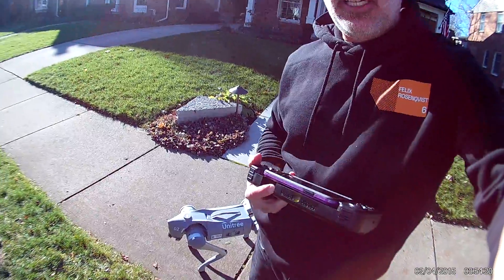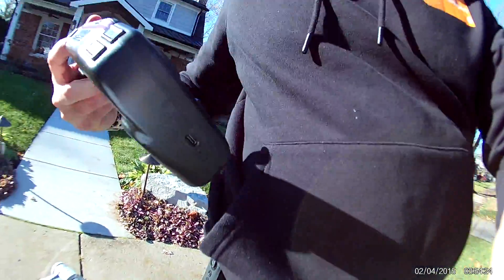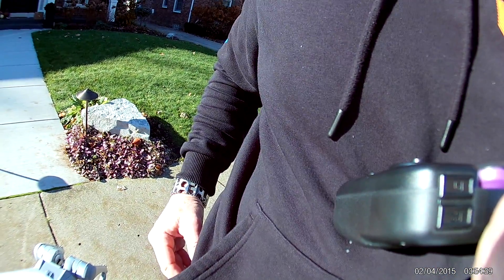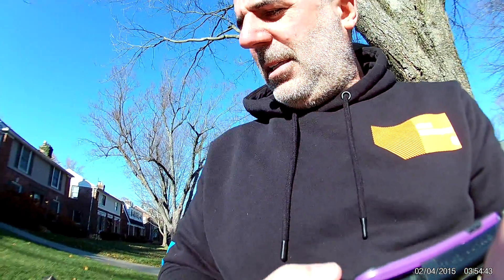If you want it to just stand still for a bit, just use the little joystick on the controller and then it will stop. Then to enter into side follow mode again, I believe you hit the M button twice and it should go back into follow mode. It's not super paying attention to the M button, but we'll see.